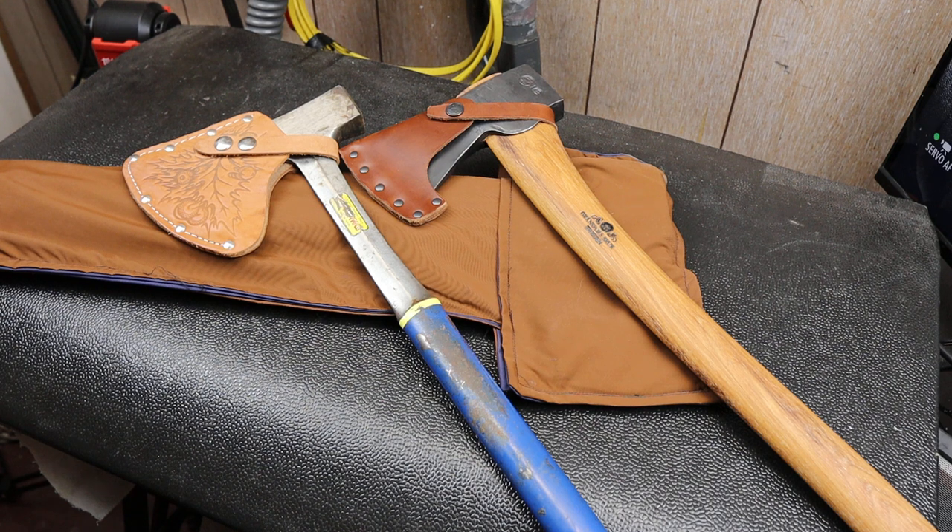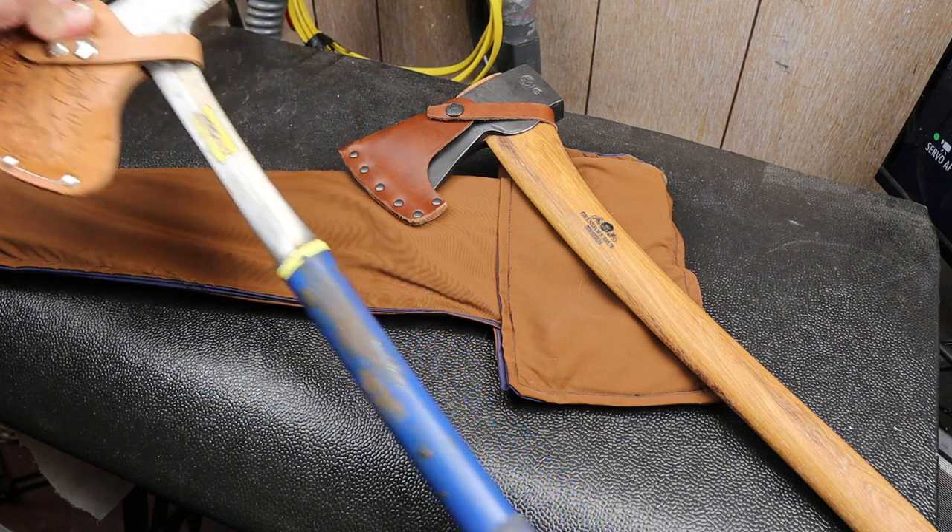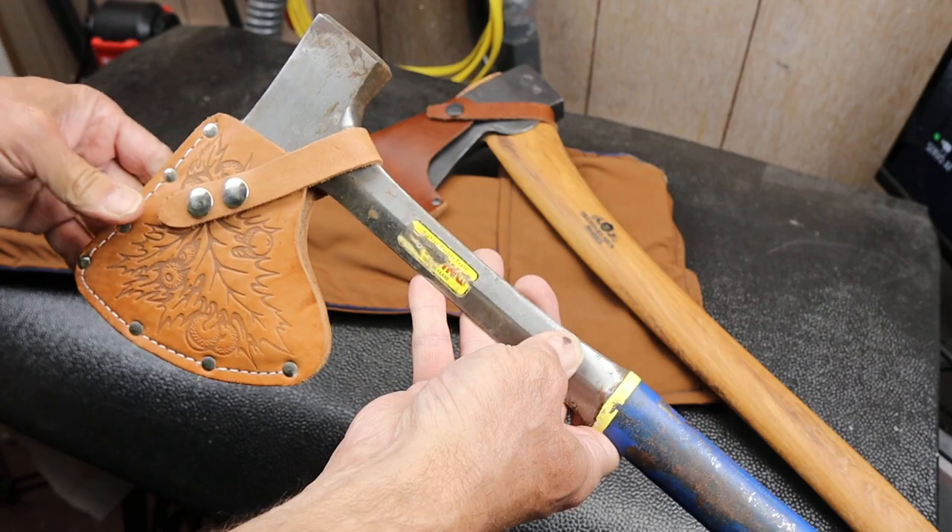Howdy folks, Doc here with Last Best Tool, and today let's talk truck axes. For years — I mean decades — I carried this S-Twing.